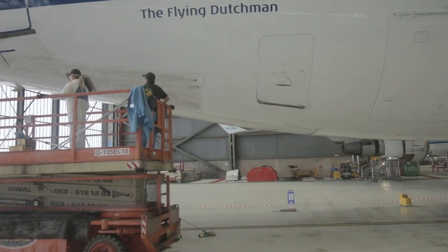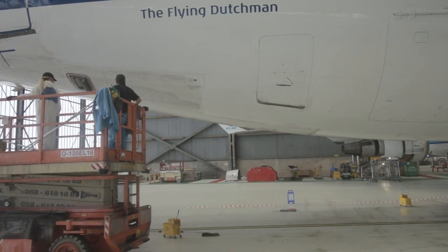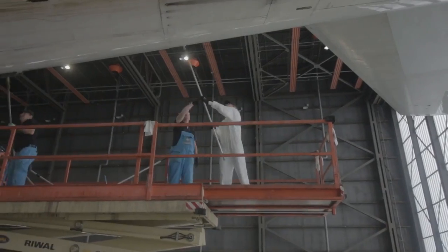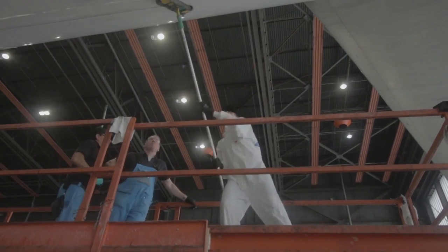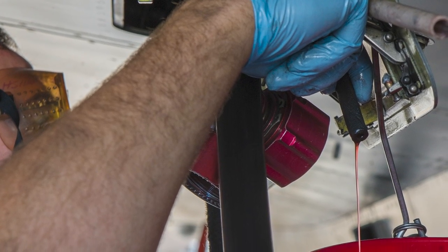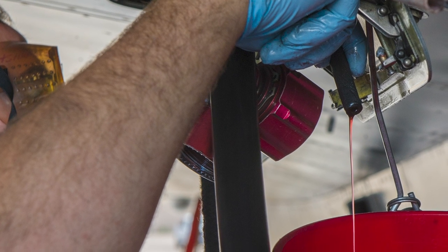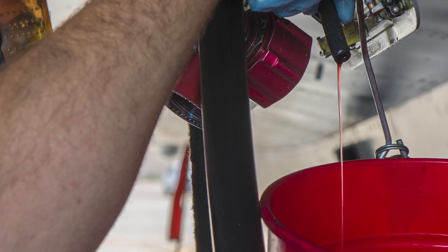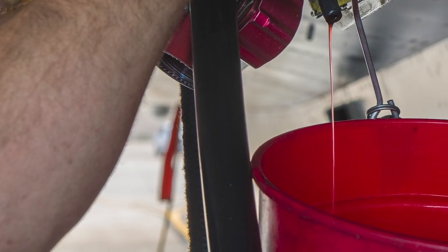The process of scrapping any aircraft, regardless of type, has to follow similar steps. The first job is to wash the outside of the aircraft thoroughly to rid it of any salts that could cause corrosion. Next, technicians are tasked with draining all the aircraft's fluids, mainly from the hydraulic system. This fluid is hazardous to the environment, so it must be carefully disposed of in line with local regulations.